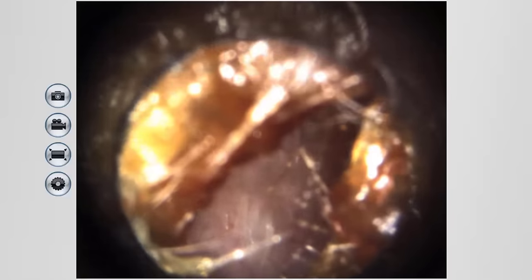I decided to run an experiment to determine whether or not this theory actually holds water. First, I have my test subject, Heather, who has known ear wax buildup issues. Heather is a retired nurse practitioner and founder of Arizona Healing Alternatives. I performed visual otoscopy to ensure that Heather actually had ear wax inside of her ear canal. As you can see, she has a good amount of ear wax and it is a very sticky consistency.